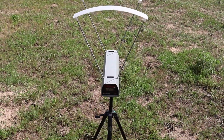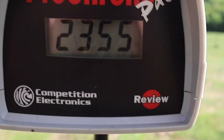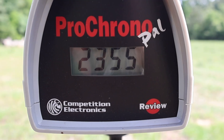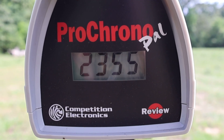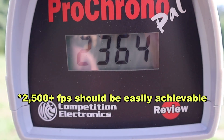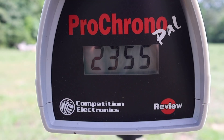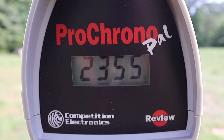Let's take a look at the velocities for those 232 grain copper expanding loads out of the 9.3 by 62 Mauser. These were hand loads, and I had a little trouble finding load data for 232 grain copper bullets. I tried to find something similar and didn't go real high end on it just for safety's sake. So the velocities might be a bit slower than expected for the bullet weight. Our high was 2,364, our low 2,322, and our average was 2,347 — about on par with what you'd expect from a 286 grain 9.3 by 62 load.